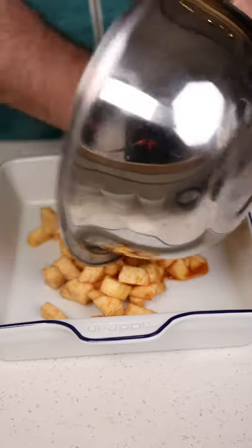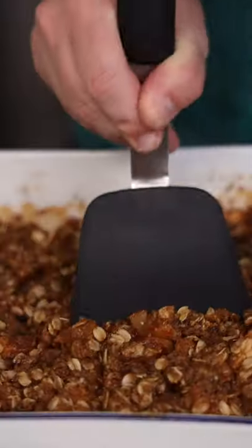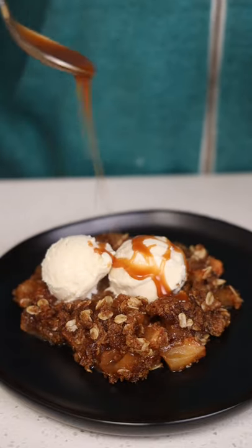Butter up your baking dish, then just pour in those apples. Finish with the crumble and throw it in the oven. Serve it immediately so you can ensure that you're going to burn your mouth and justify adding a bunch of ice cream and salted caramel.